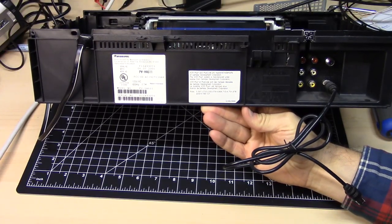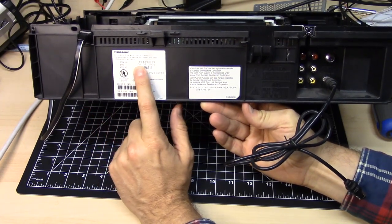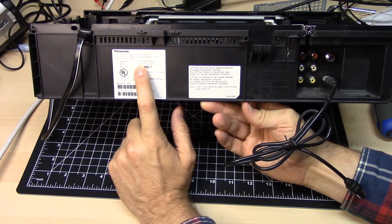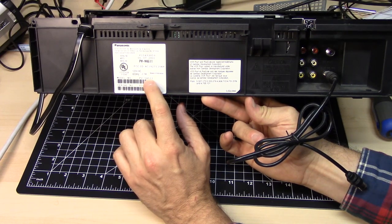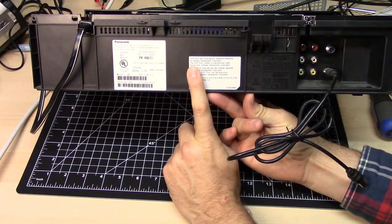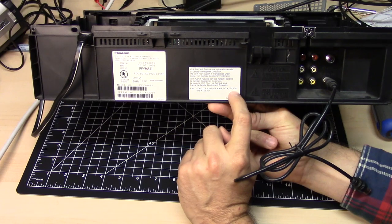Let's take a look at the back of this VCR. This is a Panasonic, and here's the manufacturer date: the 6th of July, 2001. International. Model number PV-V4611. This has some technology called VCR Plus. Essentially, what VCR Plus is, is an easy way to program your VCR.